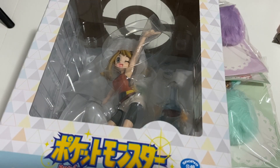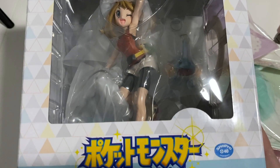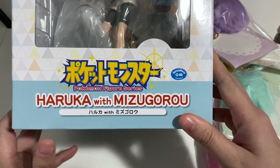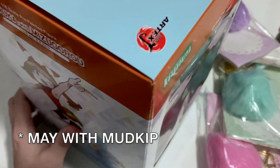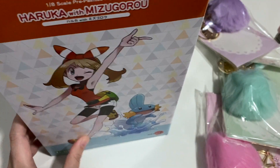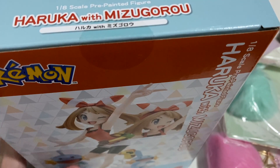Hi guys, welcome back to the channel! Today we're doing an unboxing of some orders from AmiAmi. We'll be looking at a new Pokemon figure series from Kotobukiya - Haruka with Mizugoro. There was supposed to be another figure that came out with this one, which is the boy version for this Pokemon series.